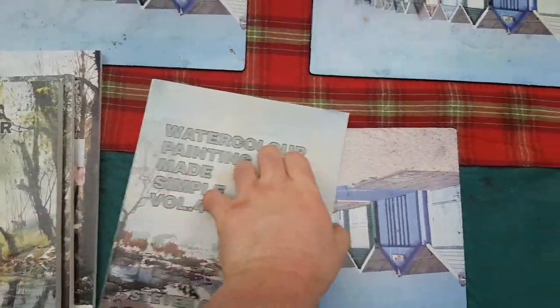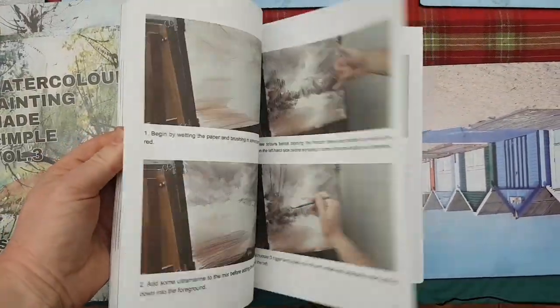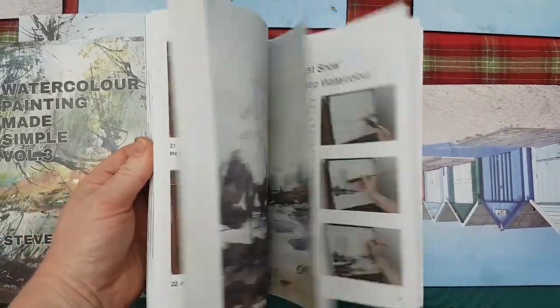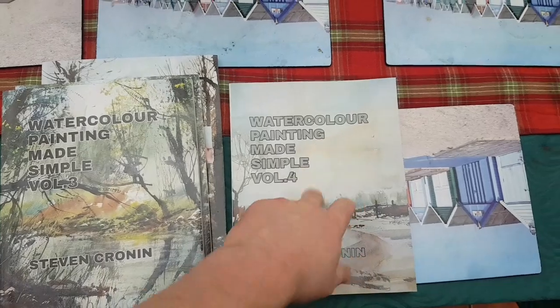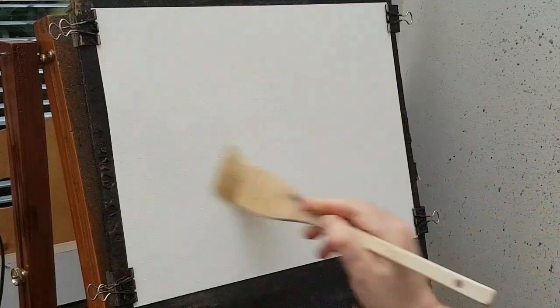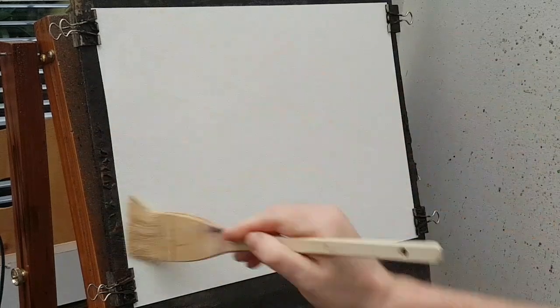These are my books if you want to have a look — you'll see all the descriptions below. They're all on Amazon, just simple step-by-step photographs guiding you through each painting, kept it as simple as I could. You'll see those in the links below for Amazon. All right, let's start off with a bit of clear water to stop all the crinkly paper.